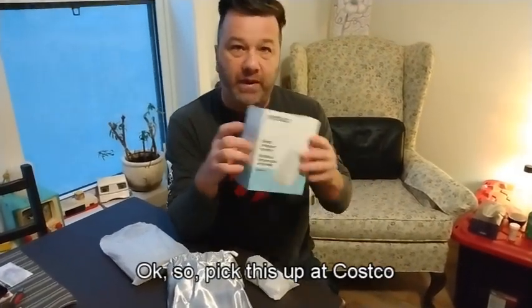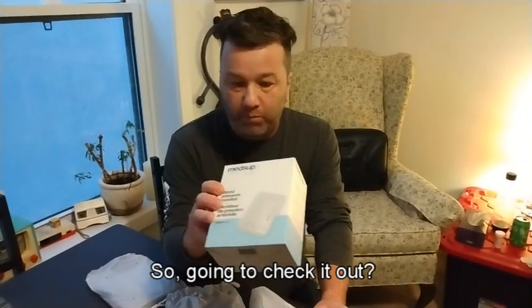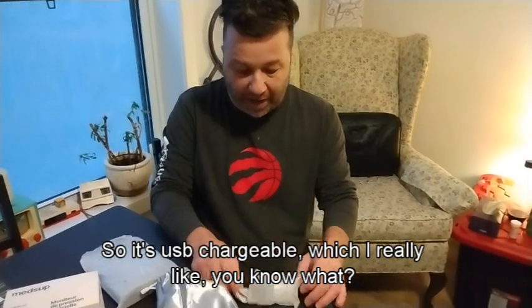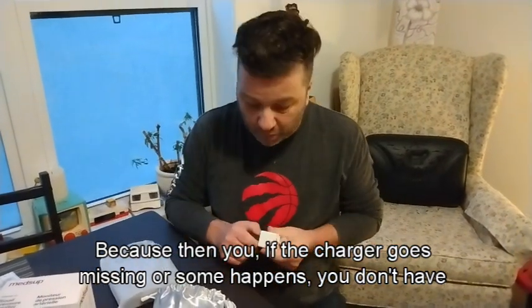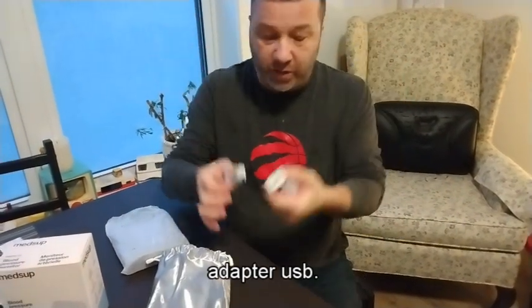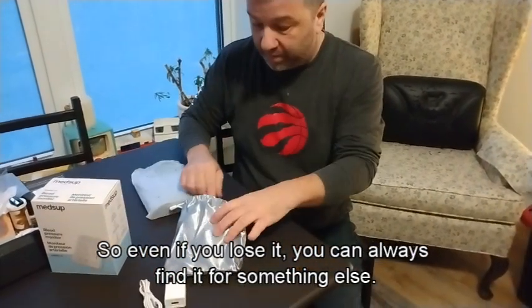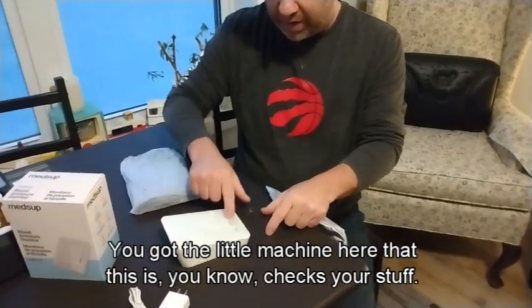So I picked this up at Costco today. It's like 40 bucks, just shy of 40 bucks. So we're gonna check it out. If you want to check your blood pressure, it's USB chargeable, which I really like, because then you don't have to worry if the charger goes missing. It actually comes with a little USB-C cable and a little adapter, so that's a bonus. Even if you lose it, you can always find something else.